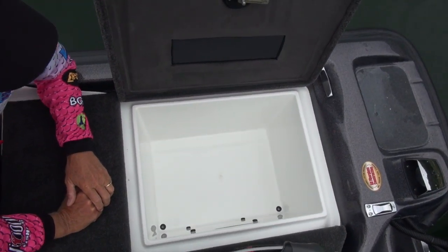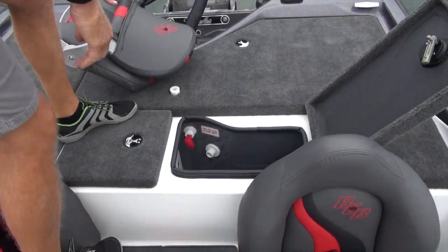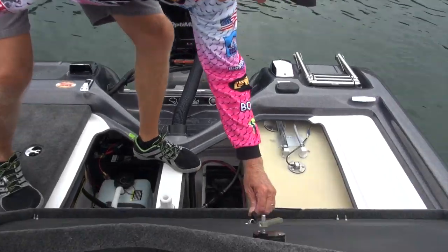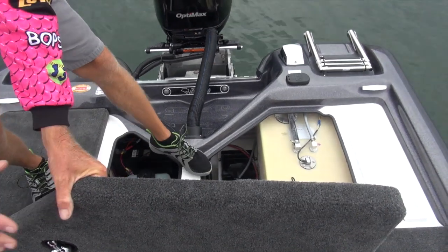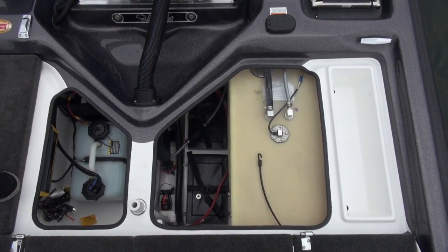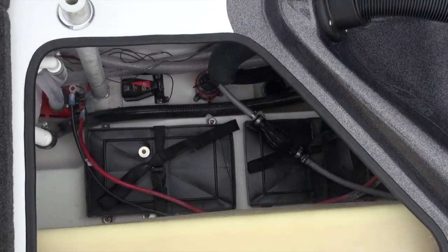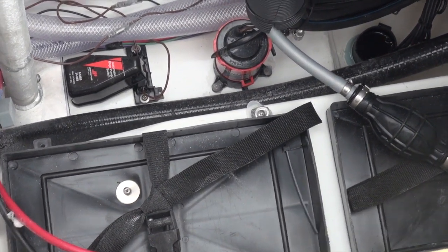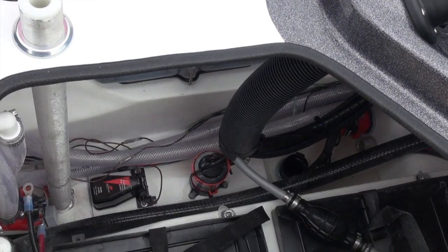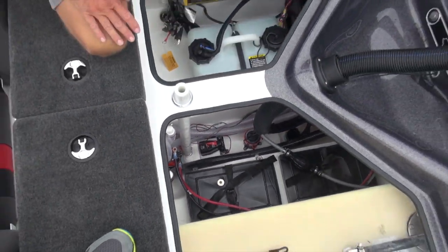There's storage on the back compartment on the left. In the back, one of the things we always do at Bass Cat — this lid is hinged so you can actually take it off and get it out of your way if you need to change batteries, put in a new bilge pump. The cranking battery is right back here, oil reservoir if it's a two-stroke motor, both trolling motor batteries, bilge pump, and the aerator pump right here on the back of the live well.